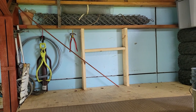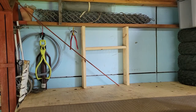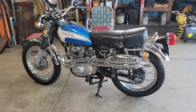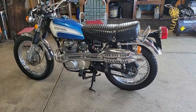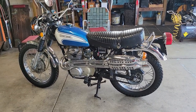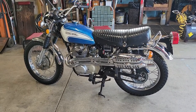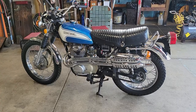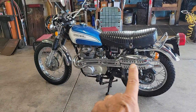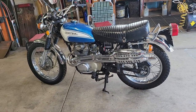It probably took me about four or five hours to get that all together, but it worked and I was happy with that. I thought that was such a short little video, so I'll also show you my Honda here — a 1973 CL350. The CL means the pipes go up; the CB350 the pipes go down.